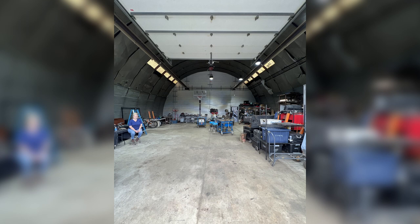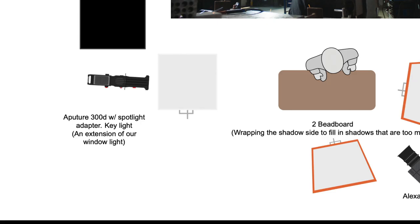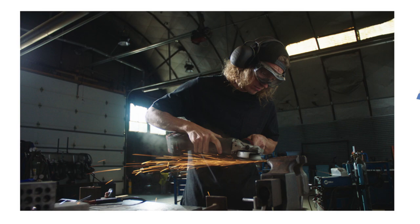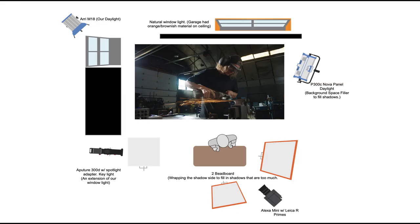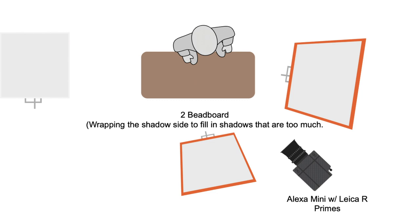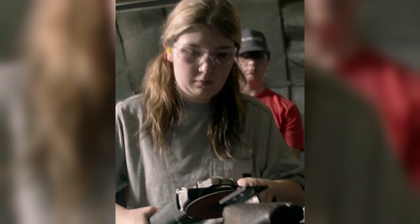Next, we gave the talent a key with the Aperture 300D using the spotlight adapter. We kept the key daylight since I was shooting this as an extension from the window. We then splashed some room tone in the back with the 300 Nova panel. Because the shadows on the right side of his face were pretty harsh, we wrapped some bounce with beaded boards to fill in the face.